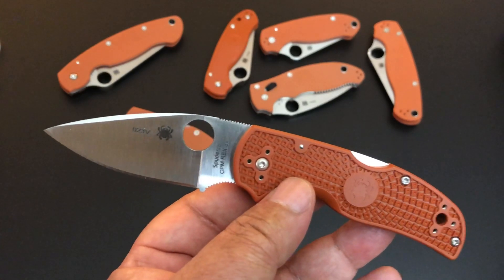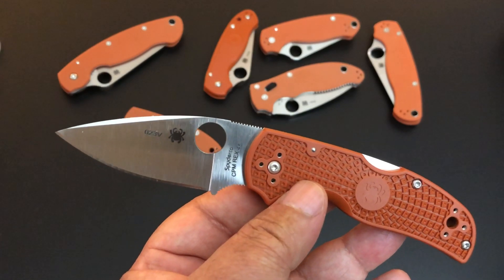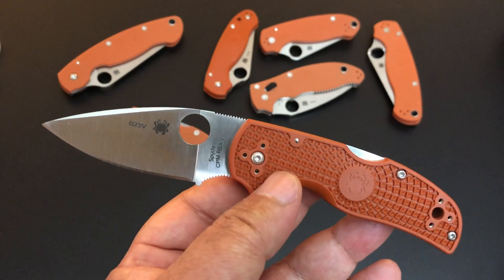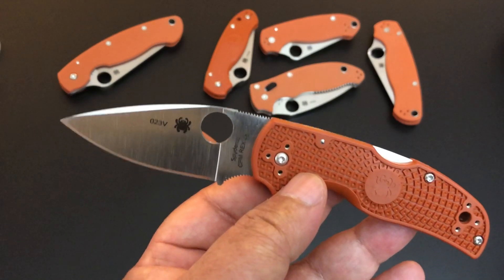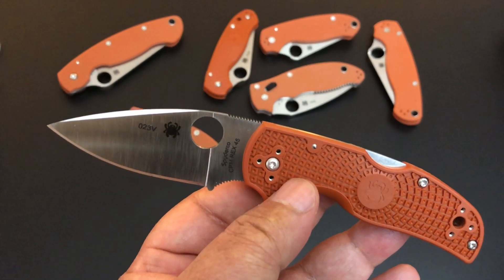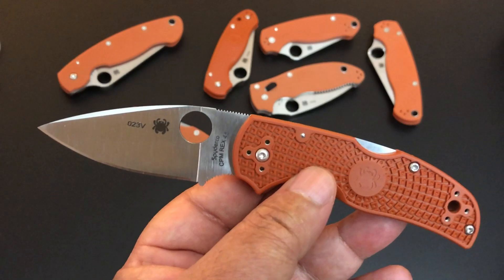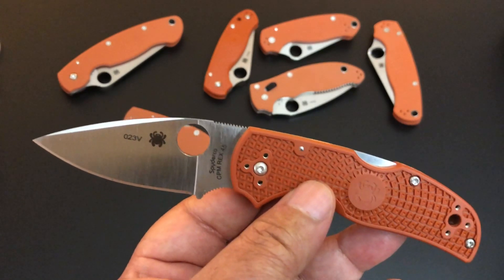Spyderco actually did a sprint run of all of their Japanese-made knives with burnt orange scales — mostly FRN scales — and the blades were all sprint run; that was about two or three years ago. So now they're coming back, and this time around they're going to have some G10 and some lightweights of all their American-made knives. Of course the Native is an American-made knife — all of these knives made in Colorado.